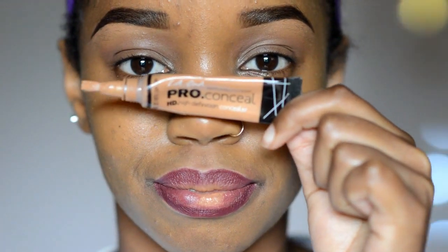Next, I am grabbing the same concealer I used earlier to prep my lips and I am putting that in the center of the lips — just a small amount — and then I am going to blend that out with my finger.